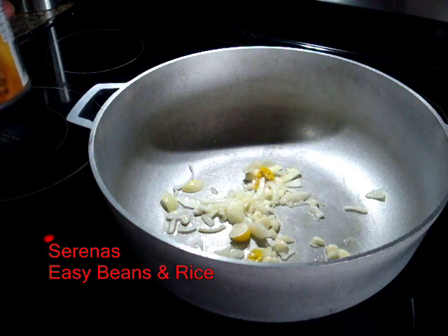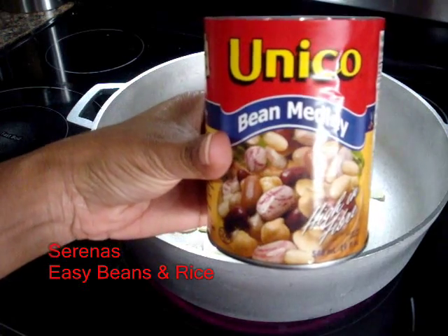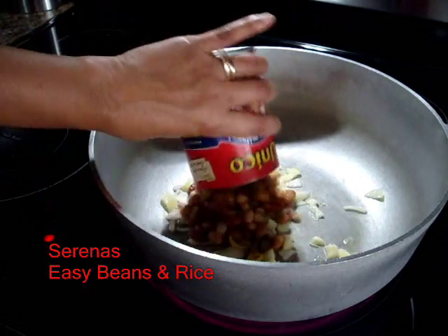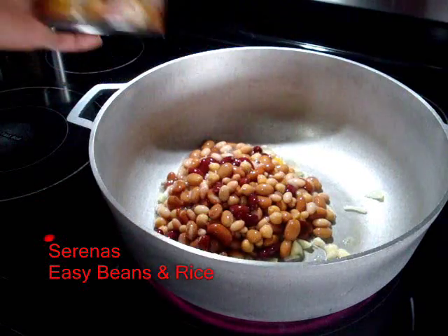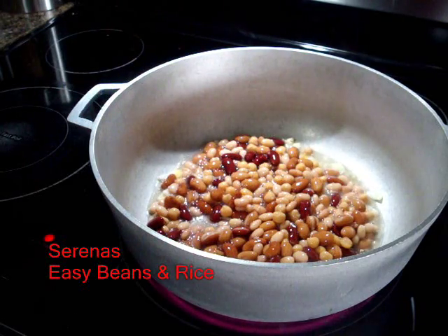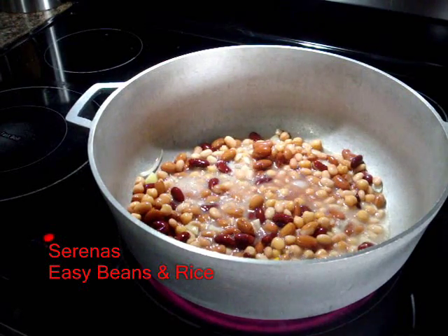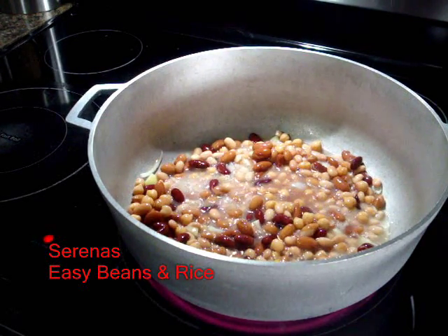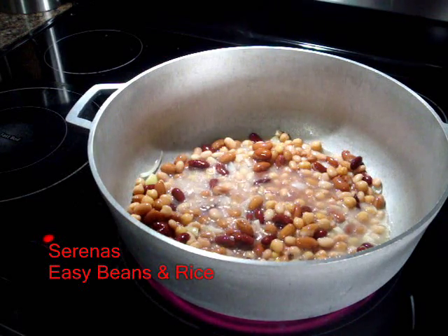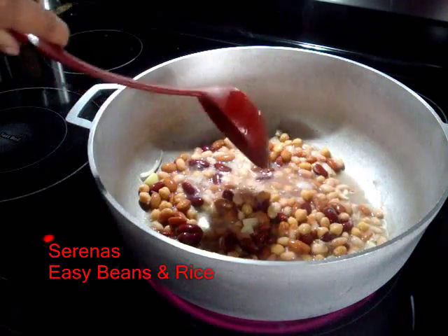Then we will add the beans. Today I'm using bean medley from Unico — it has a lot of fiber, which is good. So I add the beans and just let them heat through a bit, because it's already cooked, so we really just need it to warm a little before we add our other ingredients.